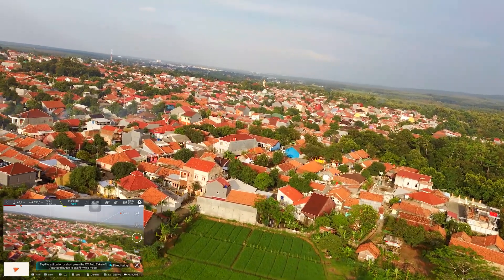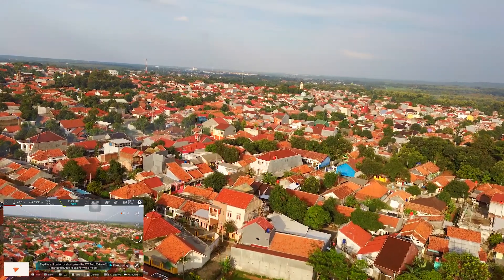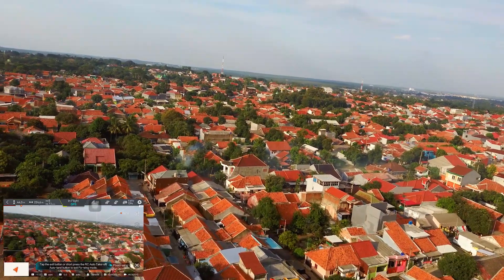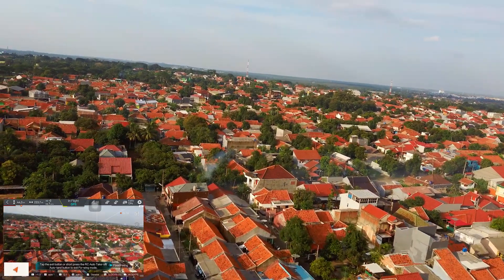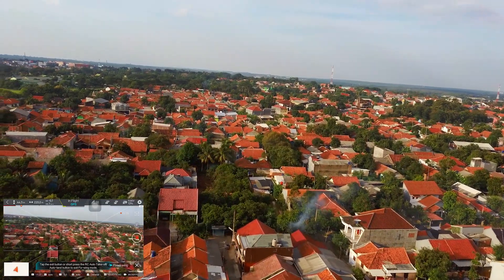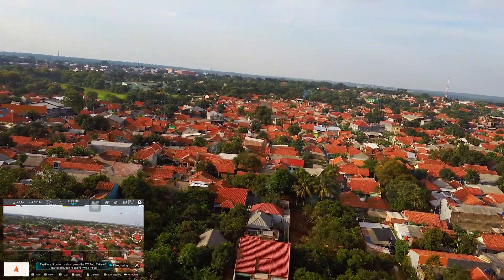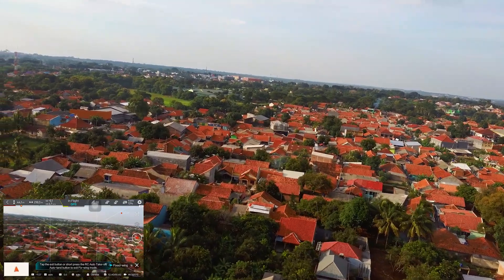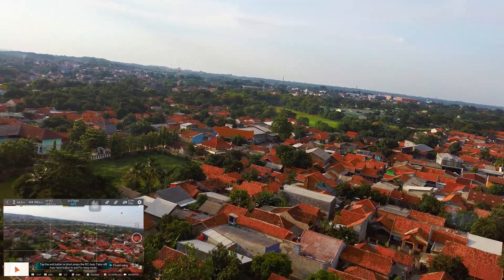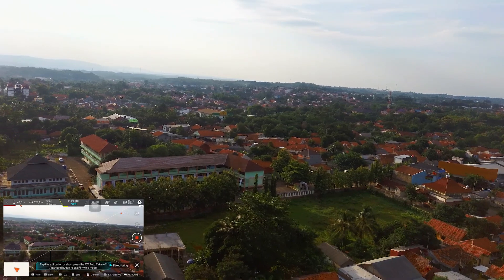Jadi fix wing adalah intelligent flight mode di mana dia akan terbang secara fix dengan kecepatan tetap 7 meter per detik, tidak hanya mengendalikan drone ke kanan ke kiri saja, tanpa menambah kecepatan dengan menekan stick sebelah kanan. This is fix wing mode.